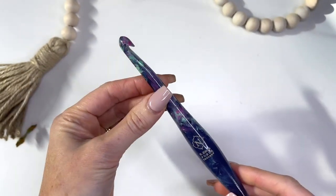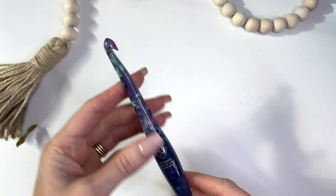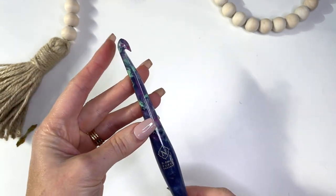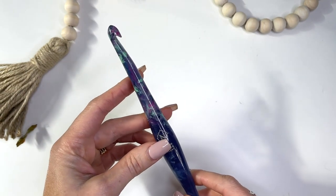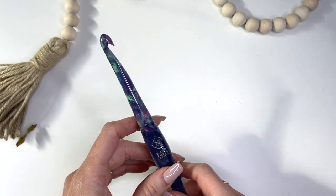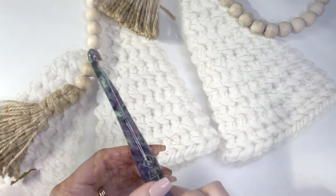The hook I will be using is a nine millimeter Furls crochet hook. This is a streamlined swirl hook and I'm using the Torus for this project. I'll have the links in the description box on where you can purchase the hook, the yarn, and even these beautiful beads that you may want to add into your Christmas decor.